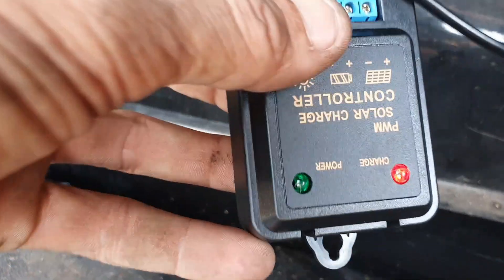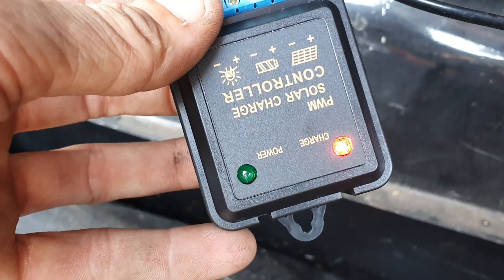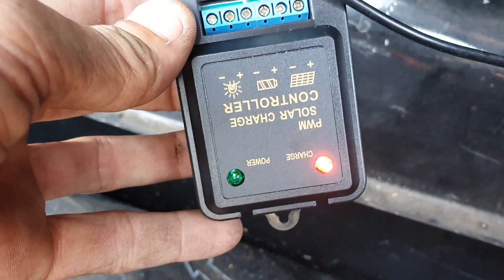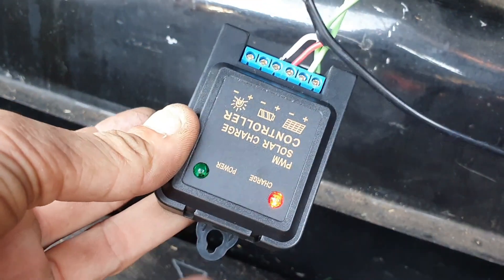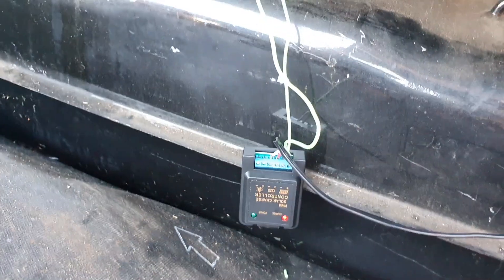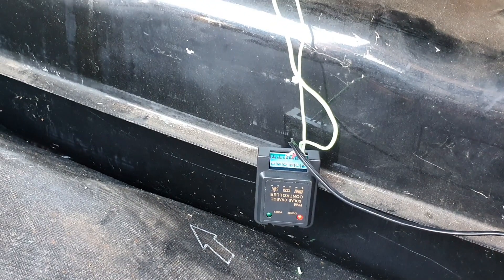Now the power light's stopped flashing but the charge light's on, so I think that's a good sign - I think that means it's charging. Hopefully someone who knows something about solar will leave a comment and tell me if I did this right or not. Nothing's burnt out, and as long as the car still starts, I'm happy.